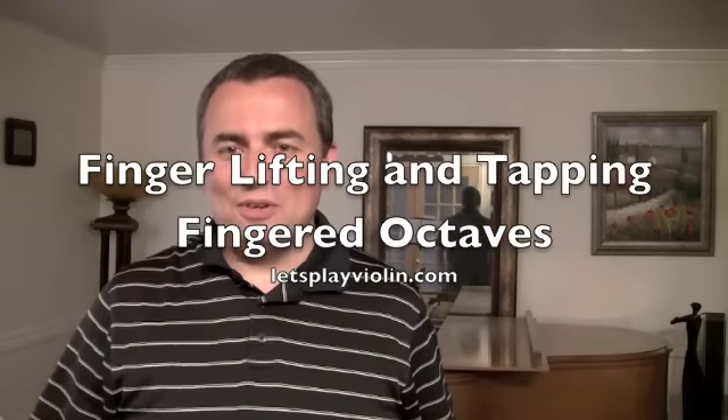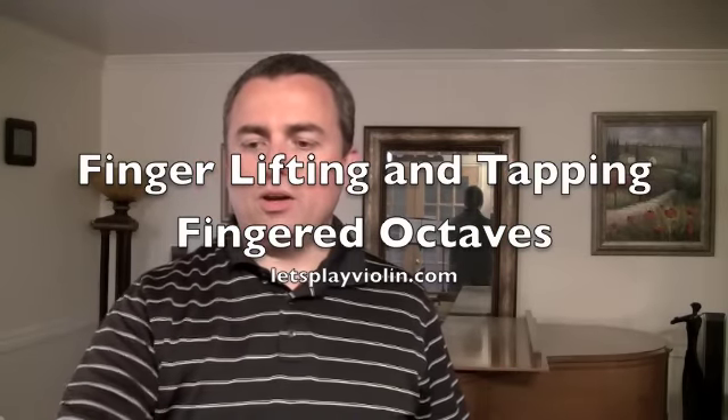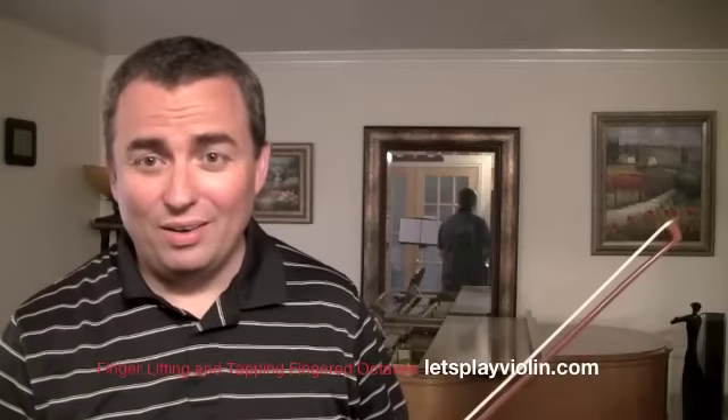Hello, we're doing Fingered Octaves! If you look at the Fingered Octaves lifting and tapping pages compared to the thirds lifting and tapping page, they're exactly the same exercises. Fingered Octaves are a lot bigger and harder to do unless you just open up the hand.